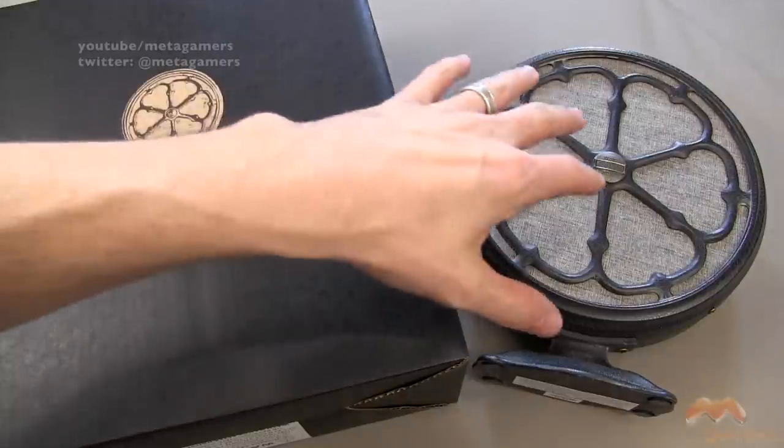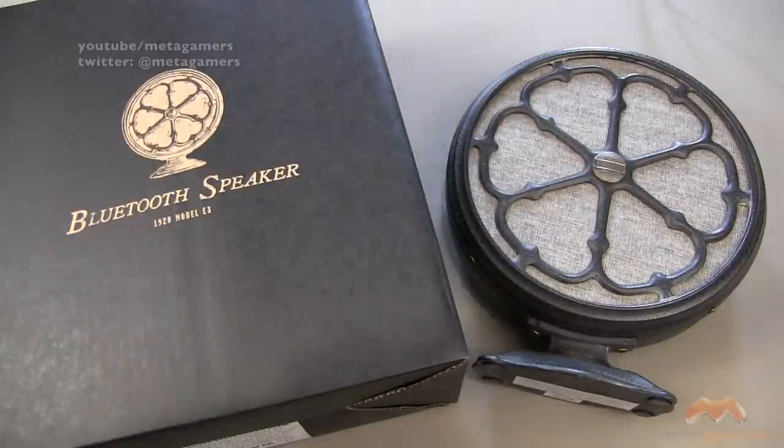They have two models of this. This is the smaller speaker that they carry. Its suggested MSRP, at least at Restoration Hardware, is $149, although I picked it up on sale for $119. You can get the bigger version of this speaker, which I want to say is about $249.